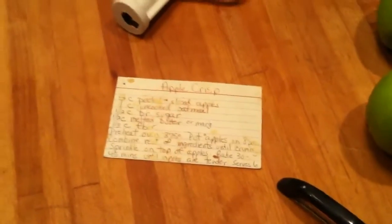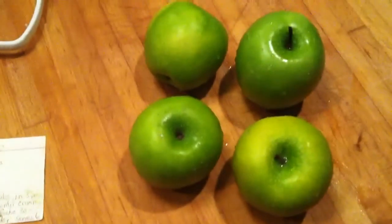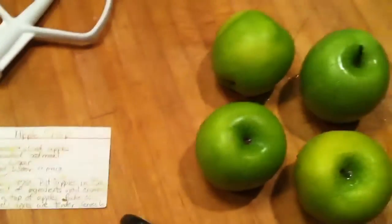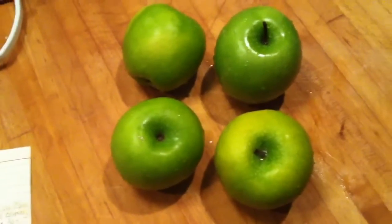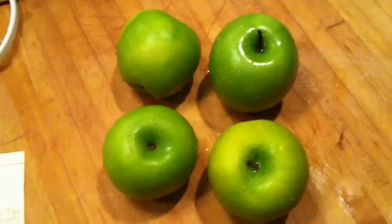Alright guys, next edible recipe: apple crisp. Gonna use Granny Smith's and medicated butter for the topping. Big fan of crisps, not a big fan of pies, although I had a killer salted caramel apple pie about a month ago and it changed my opinion. Apple crisp is easier to do anyway.